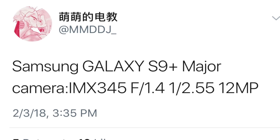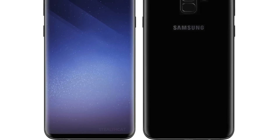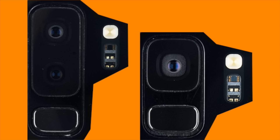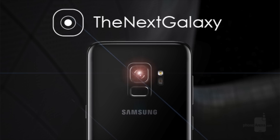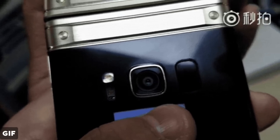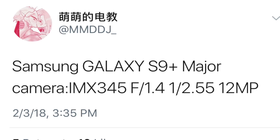Now speaking of the camera, leakster MMDJ from China posted that the Galaxy S9 Plus major camera is the IMX345 with f/1.4 aperture, 1/2.55-inch sensor, micron pixel size, and 12-megapixel resolution. This makes the Galaxy S9 Plus one step ahead of the S9, which is coming at f/1.5, and also makes it the smartphone with the largest camera aperture in the world at f/1.4. Imagine the low light performance — it's going to be insane. Even slow-mo videos indoors will look much better, and thanks to the variable aperture you'll be able to control the light entering the sensor. The sensor IMX345 is not yet listed on Sony's website, which means it will debut on the Galaxy S9.